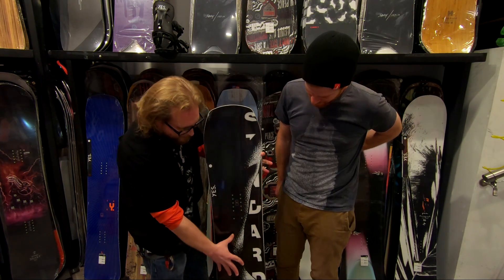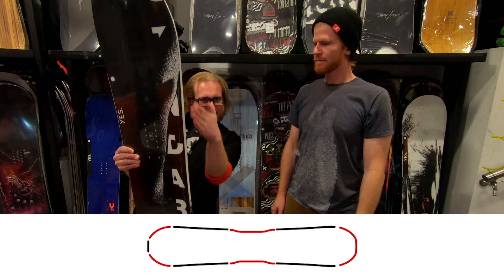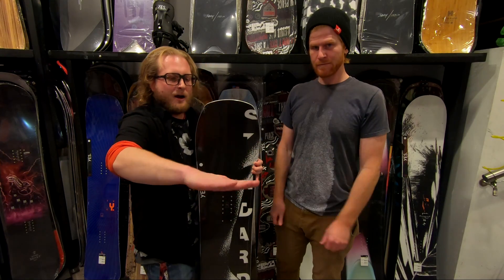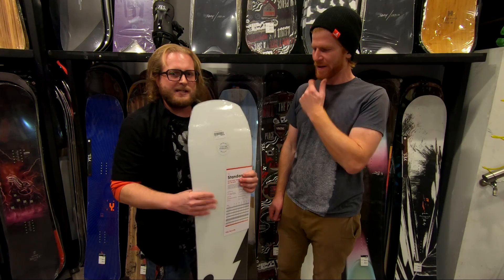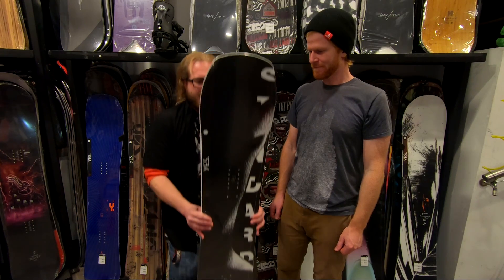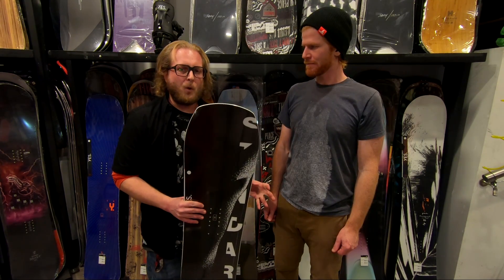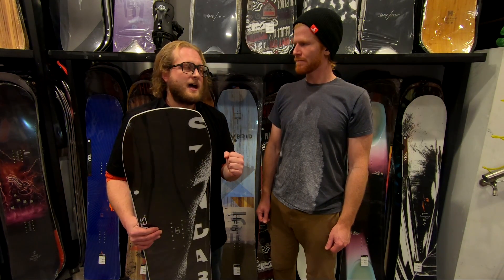Another cool thing to mention is the mid-bite on here, where in the mid portion of the board it actually indentates in, and what that does is give you the best of both worlds. Under where the mid-bite occurs, the board can now transition edge to edge much faster — it feels super nimble, super quick, really easy to make those micro adjustments when you're lining something up. Then in the tip and tail the board gets wider again, and that wider shovel gives you better flotation in deeper snow and more reliability on your edges, so you can really lay into your edge in a turn and feel it hold.